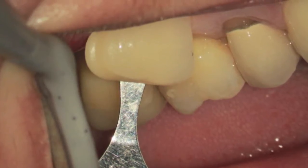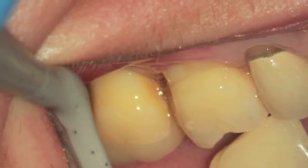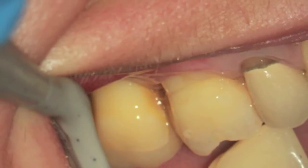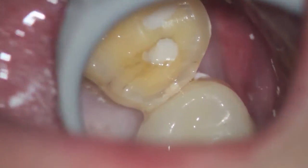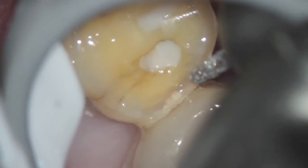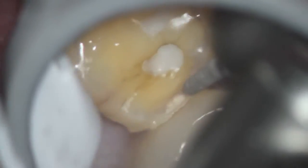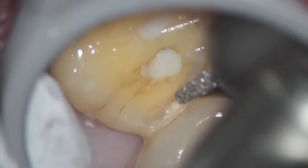This is tooth number three and we're doing a zirconium onlay. The tooth behind tooth number two has had an Emax or lithium disilicate onlay. The difference is that you don't need to remove as much tooth structure with a zirconium, and they are very retentive and very difficult to get off as a matter of fact.